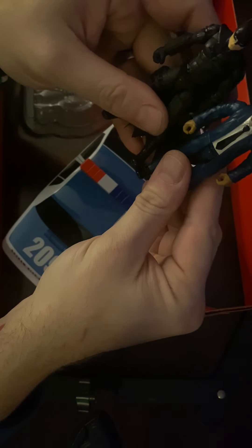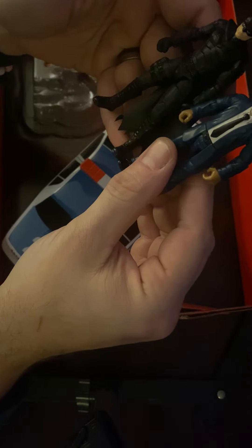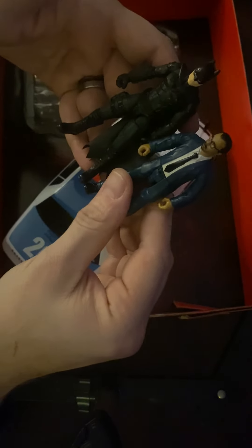He's a little shorter than Batman, which is going to make him shorter than a lot of the four-inch figures for sure.